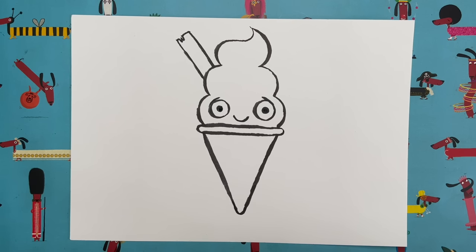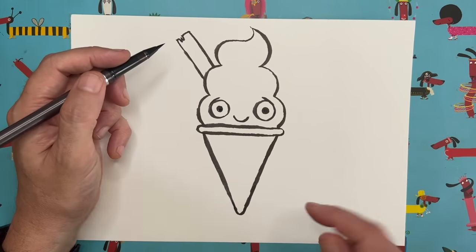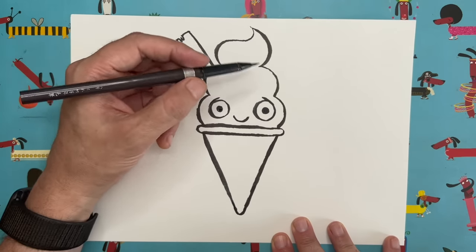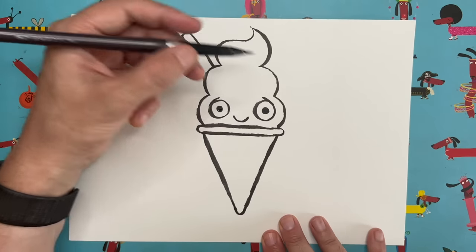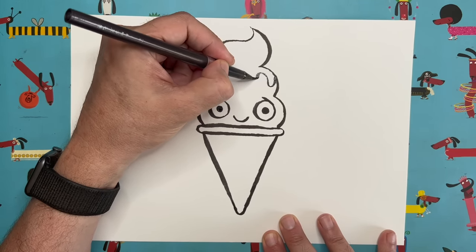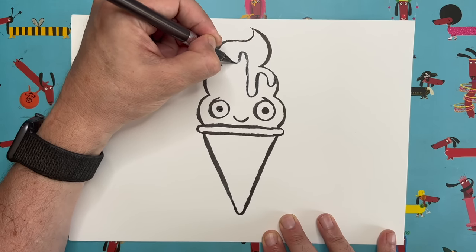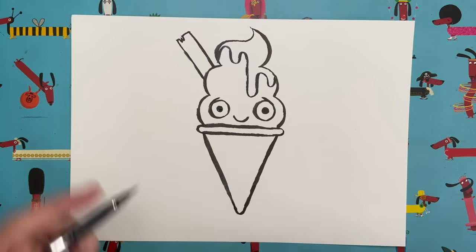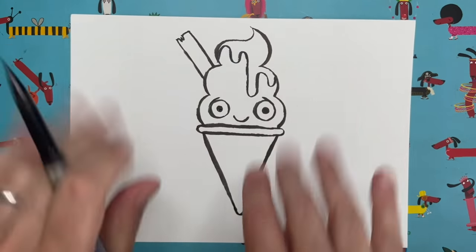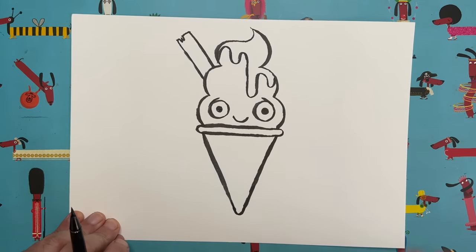Before we color, I want to add the syrup — you know when they drizzle syrup on top of an ice cream, usually chocolate or raspberry. I'm going to use my pen to outline the syrup. Starting in the middle bump, go down, then come up, curve, come down again, curve around, go up into the first bump, curve around, go up again, and finally come down. So we've imagined that some nice syrup has dribbled down and is starting to run down the little ice cream person's face.